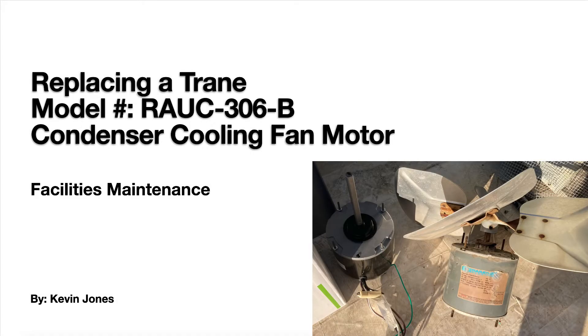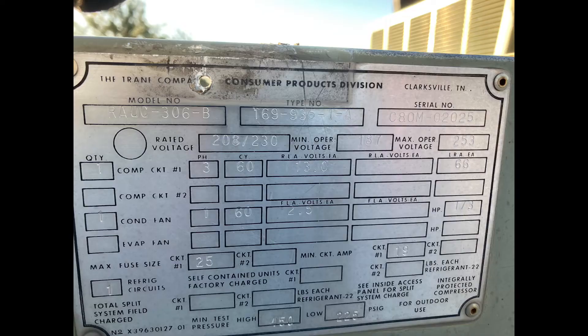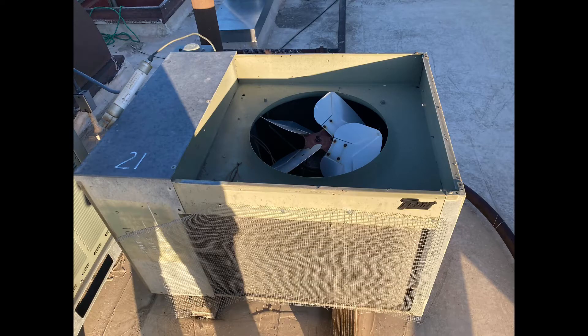Today we are replacing a train condenser cooling fan motor. Here's the data plate on the unit we're working on today. It's an older unit. You can see I've started to remove some of the tinware and the grill off the top.